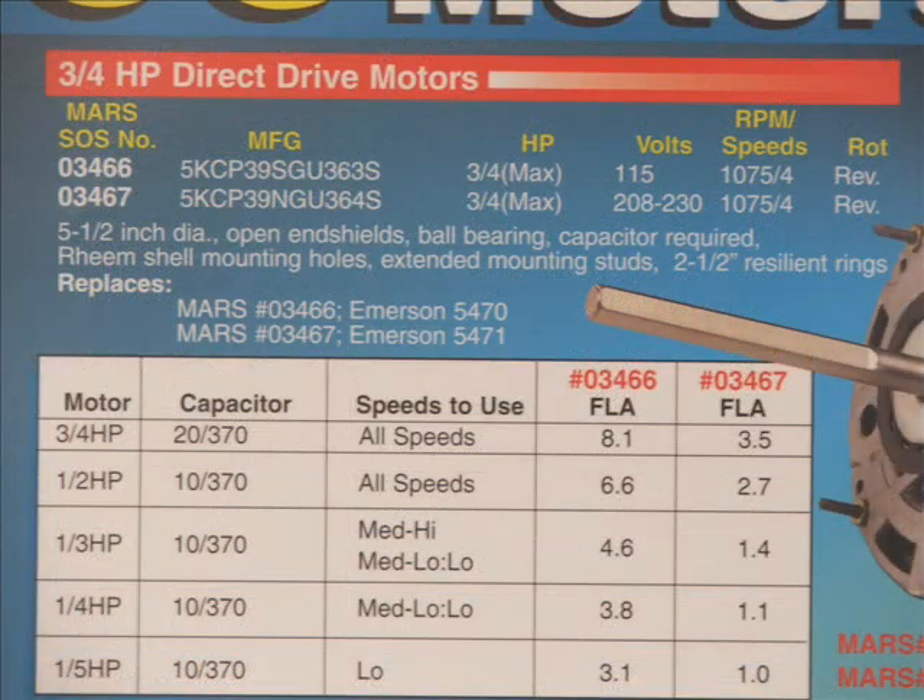This is the chart for the three-quarter horse direct drive motor. As with the half horse motor, you're simply going to read the chart straight across. For the three-quarter horse at full strength, 370 VAC, all speeds. When you get down to one-third horse, now you have to go with the medium high, medium low, or low, using only a 10 microfarad capacitor. Note that these motors are 10% stronger when you use the stronger capacitor, and they have a higher starting torque. Keep that in mind — the motor will be a little bit stronger.